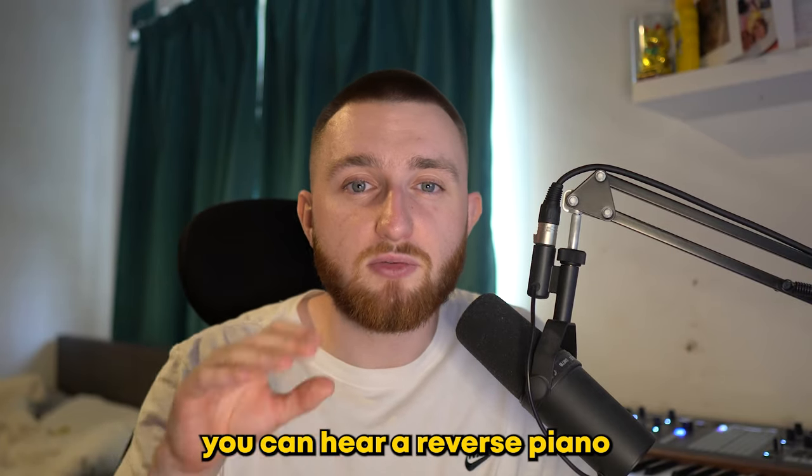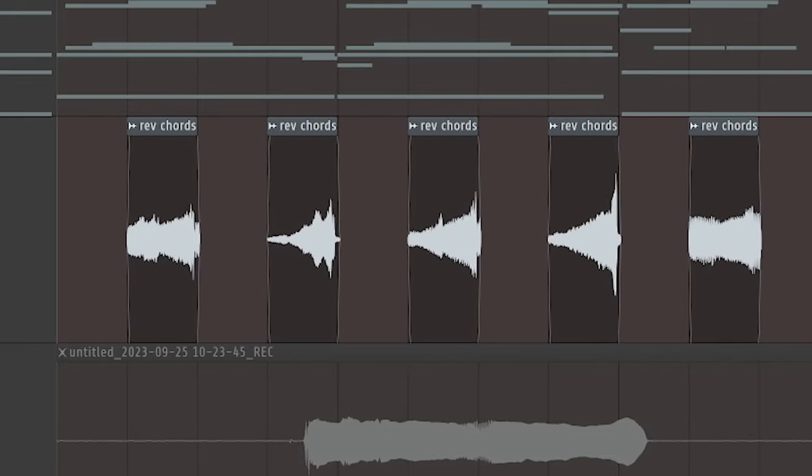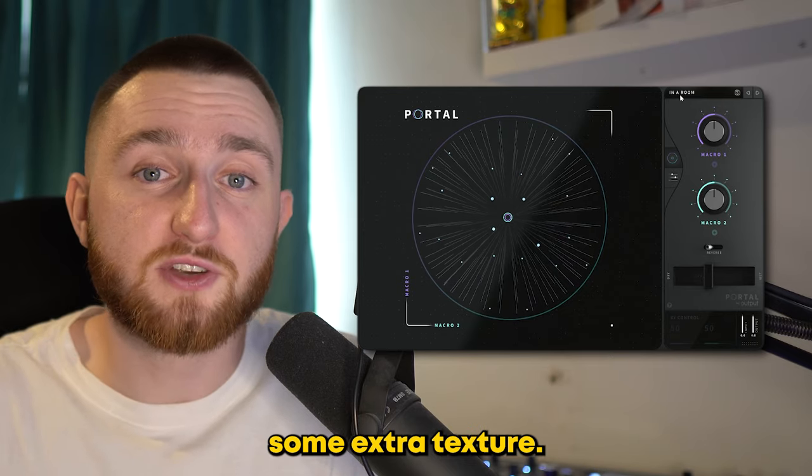If you listen closely to Mafia, you can hear a reverse piano playing in the background. To replicate this, I pitched the chords up, reversed them and chopped them so they play on every other bar, and added a portal for some extra texture.